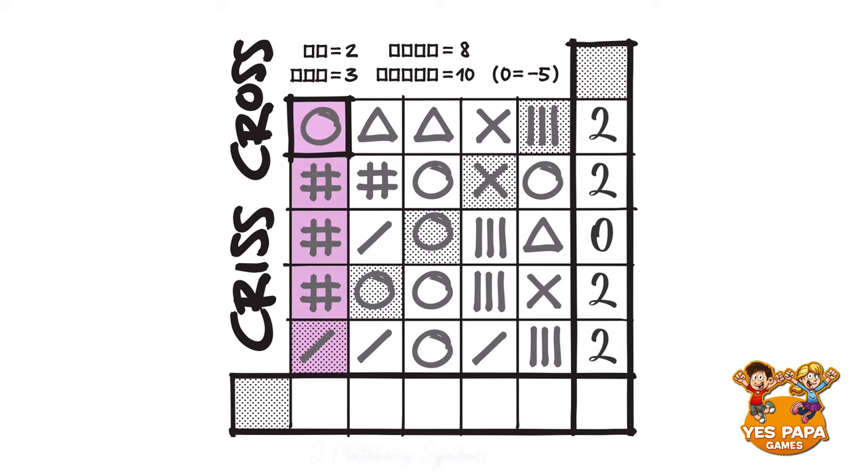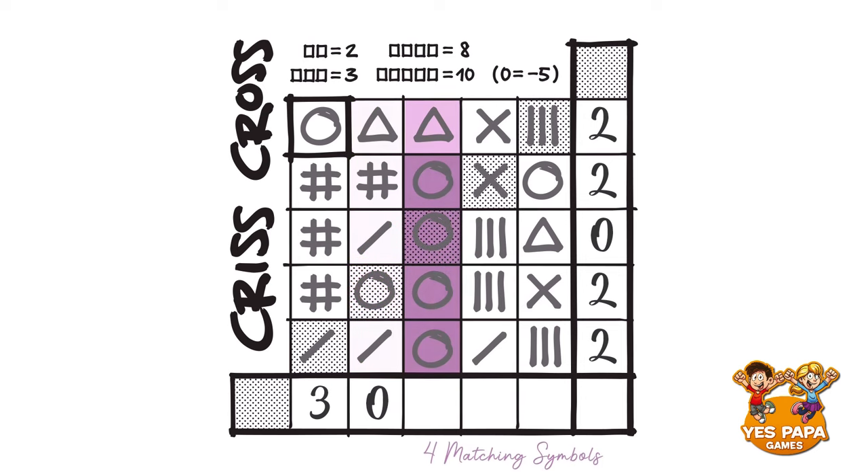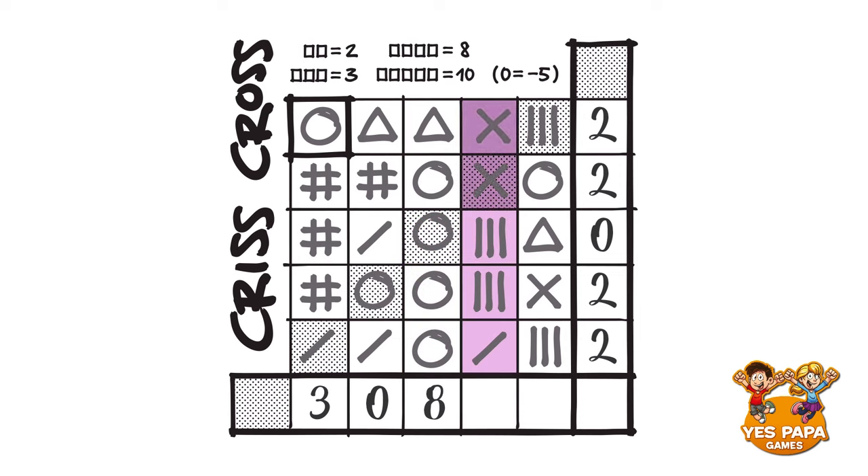Now let's move on to our columns. In the first column, there are three hashes next to each other — that is three points. In the second column, we do have two lines, but they are not next to each other, so it's actually zero points. In the third column, there are four circles next to each other, which is great because that is eight points. The fourth column is a little bit of a special case: there are two crosses next to each other at the top, and then there are two lines next to each other as well, so there are two sets of two matching symbols — 2 plus 2 equals 4 points. And in the fifth column, there are again no matching symbols at all — that is zero points. After all the rows and columns are scored, total it and that is the final score.